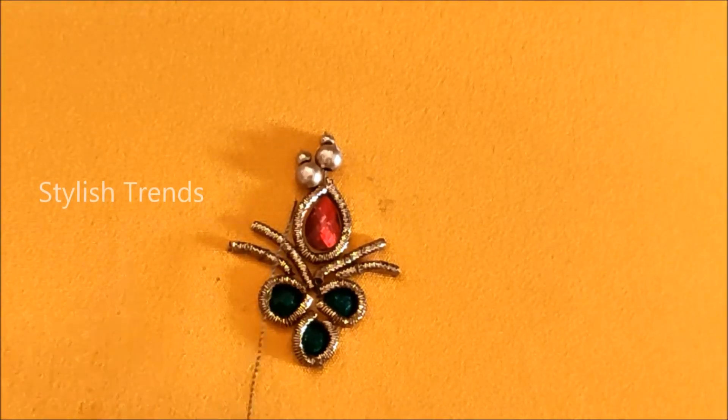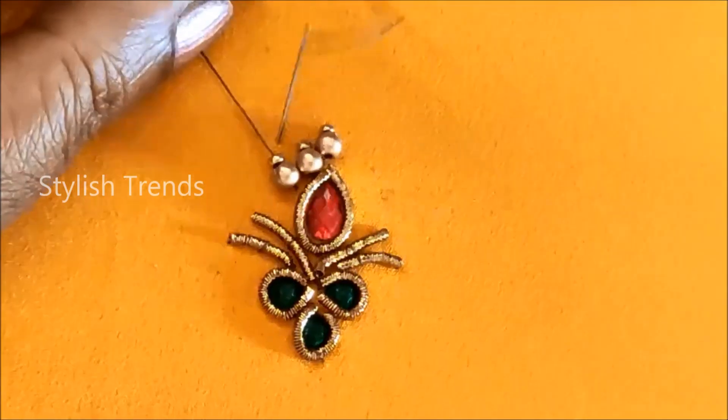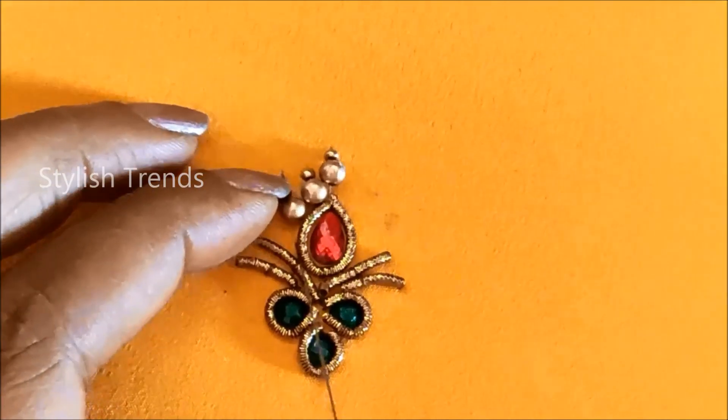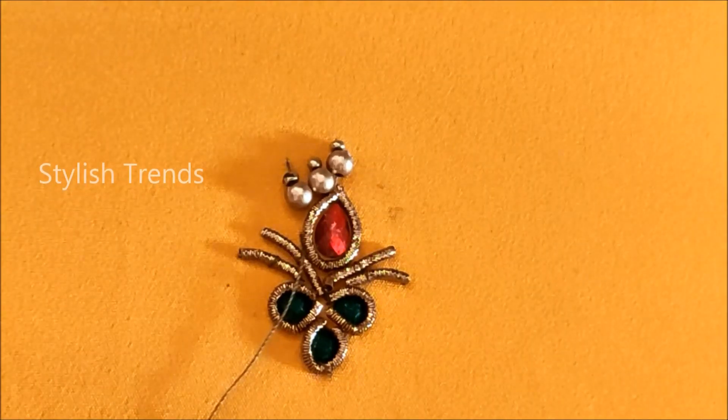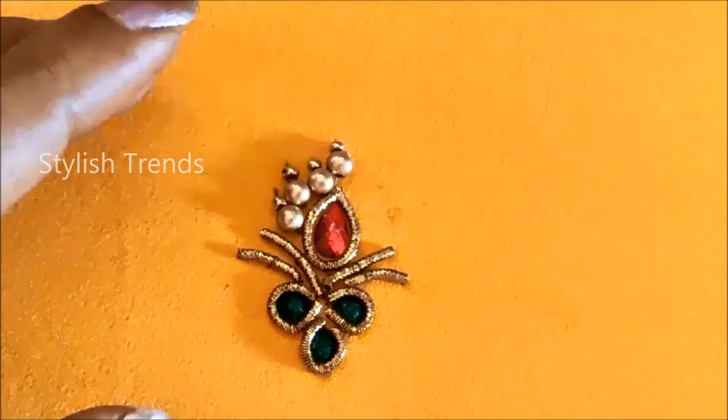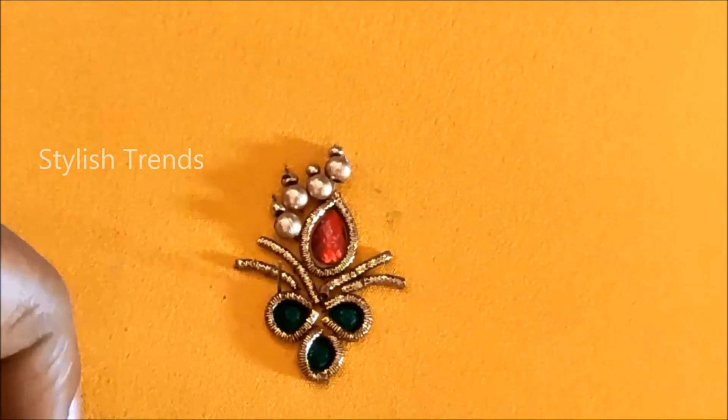This is a very unique design. I have already stitched plain blouses. I have a very good look at the top shape and a very trendy dress in this top shape.